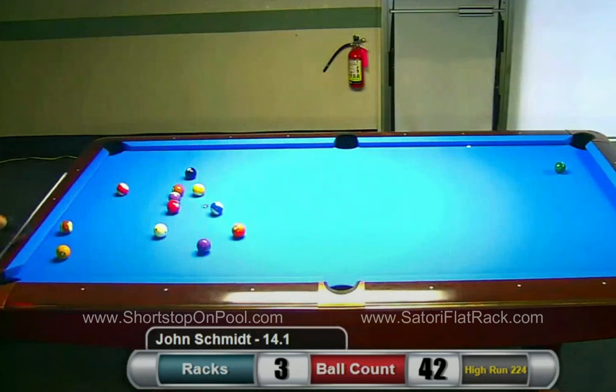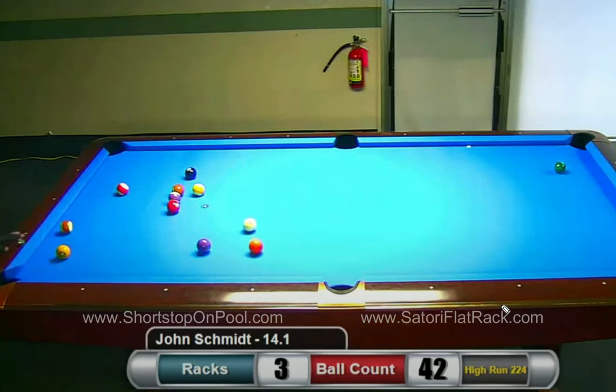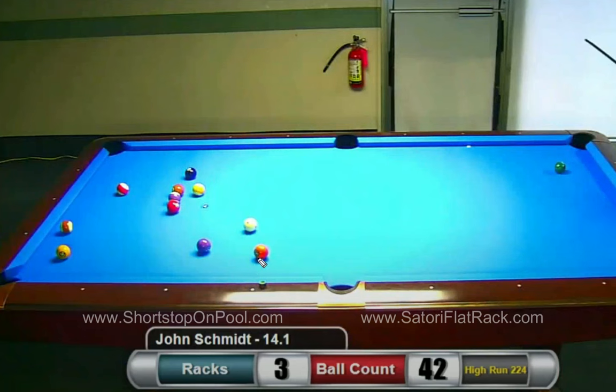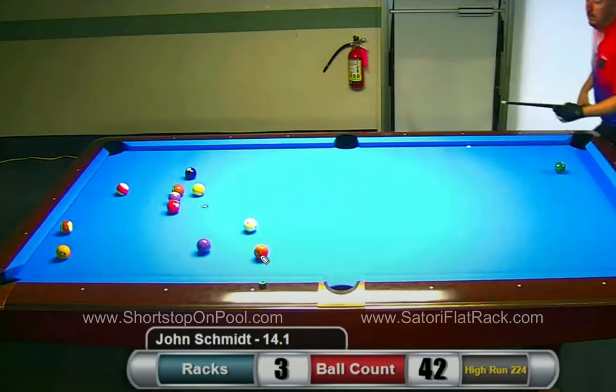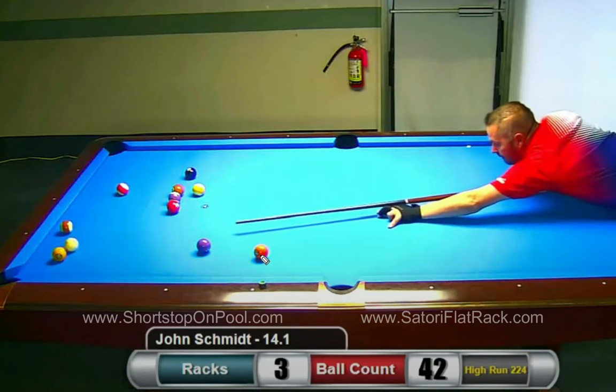He's checked several things and walked completely around the table. He's still considering the 11, but nope — he's going for the 10. And he's not just pocketing the 10 to get on the 9, which is what I thought. He nudged the 5 over so that the 5 and the 4 both go into this pocket now. That's a very obvious example of improving the rack — I call it progressing the rack.